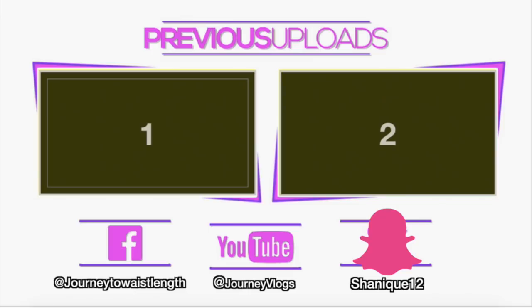If you guys enjoyed this video, definitely give me a thumbs up. If you are not subscribed, make sure you are so you don't miss out on my next video. I'll see you guys in the next one. Bye.